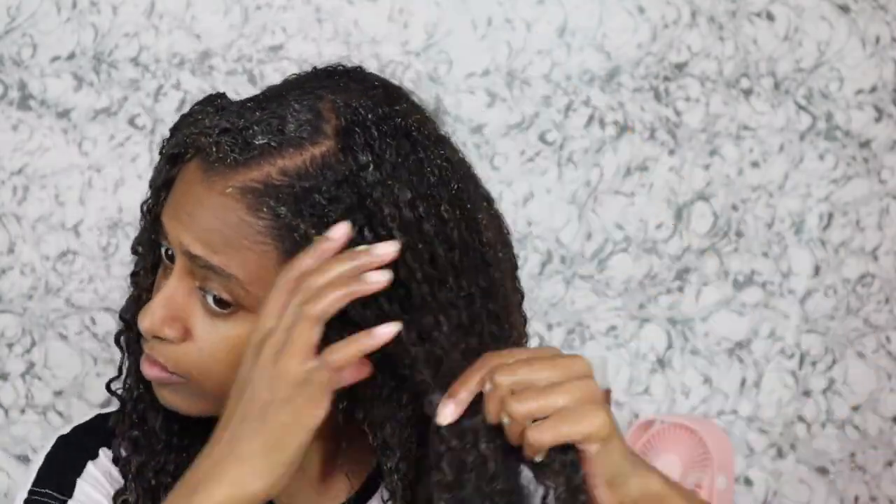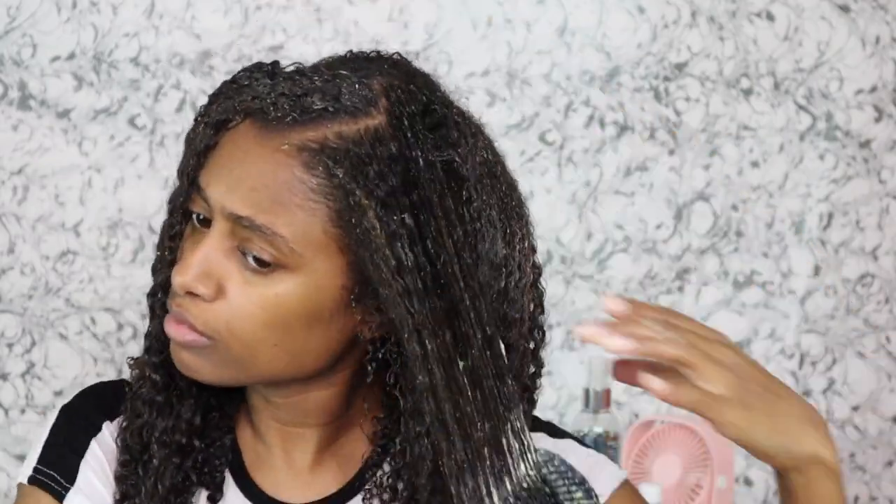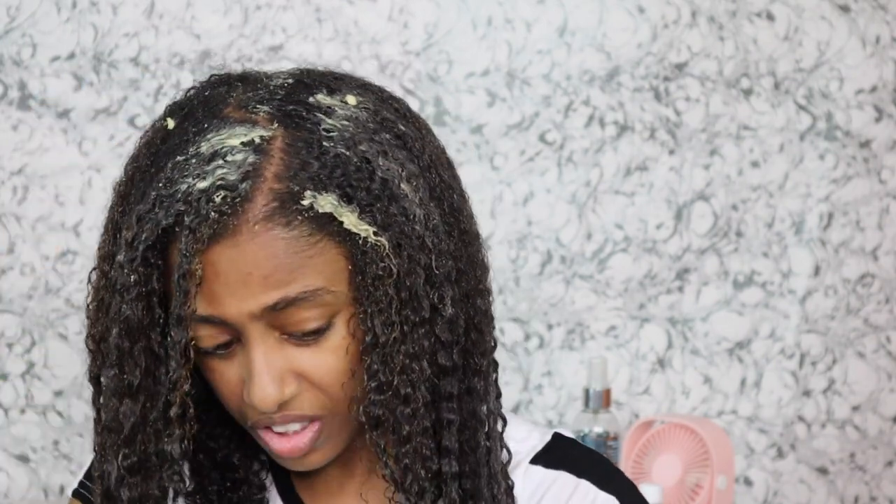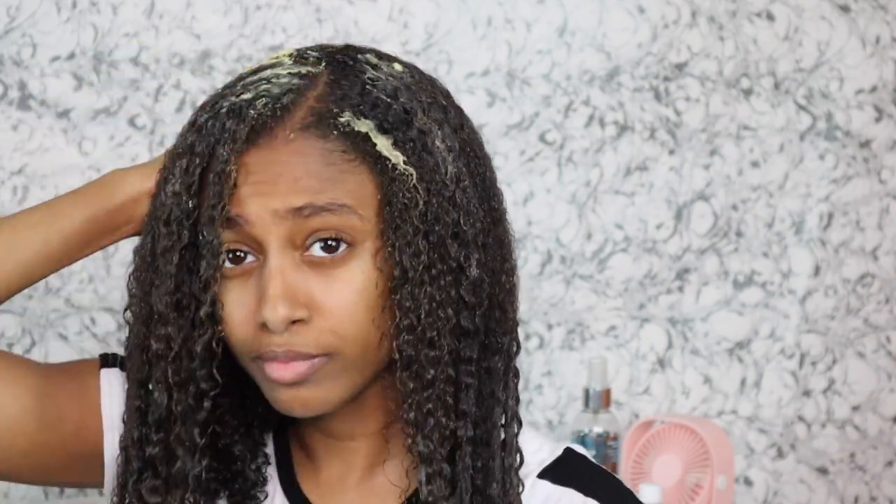Even though it stinks, I did notice a difference in my hair — it was more defined, shinier, and more clumped than I've ever seen, especially on the ends and along the length of my hair. I can also fault myself because I slept in it for 24 hours with a shower cap and a towel on my head for heat. So if y'all want to try this, definitely don't sleep in it for 24 hours. As y'all can see, I'm applying it just like any other deep conditioner or mask.